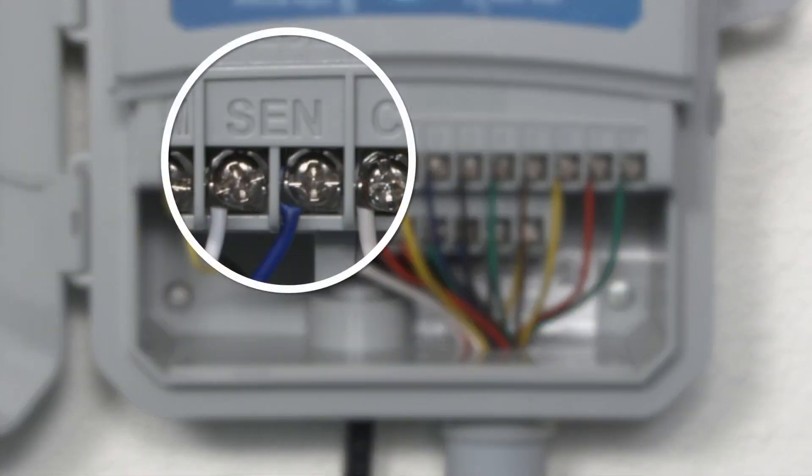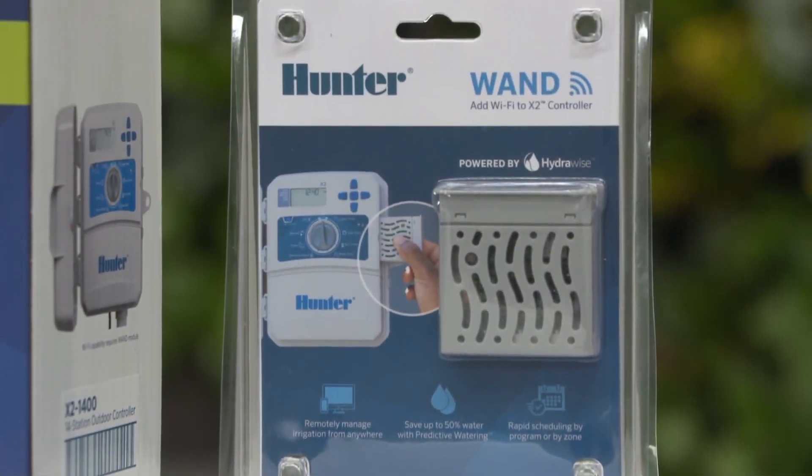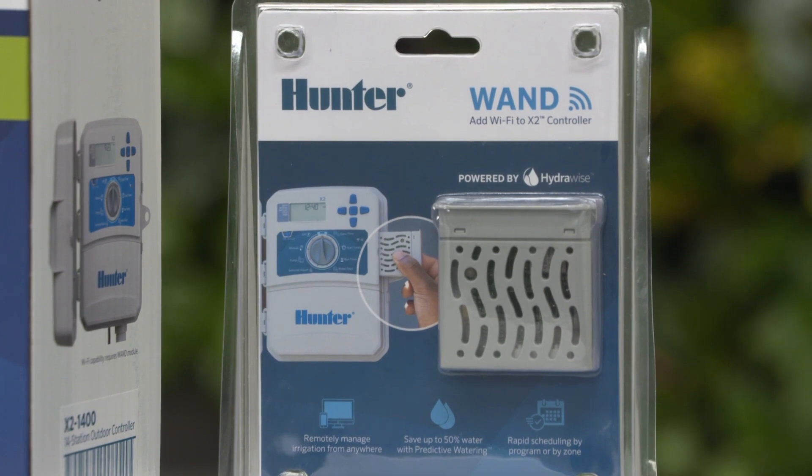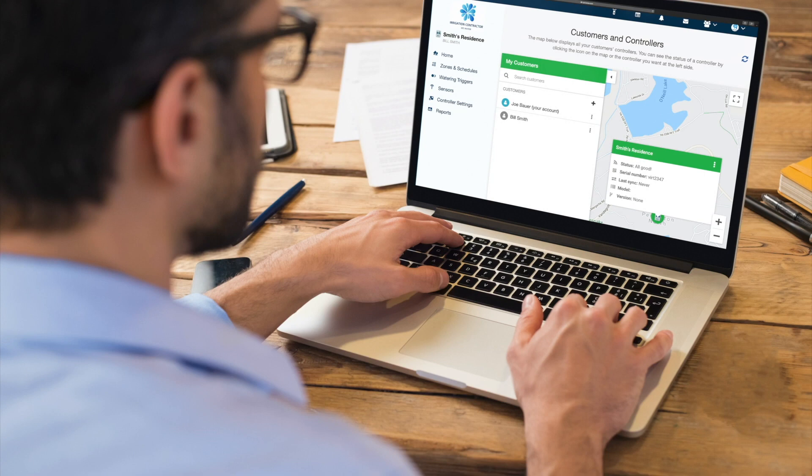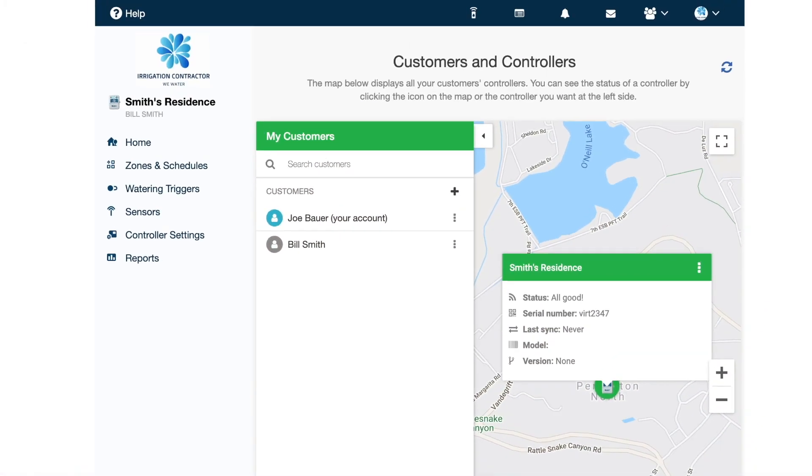Install a rain sensor for instant shutoff during rain events. The wand adds the power of virtual solar sync technology, which replaces the need for an on-site ET sensor. The software detects the controller's location and makes precise automatic adjustments to meet landscape requirements.